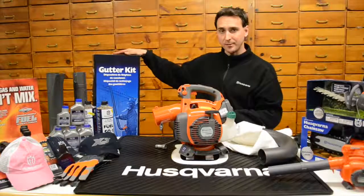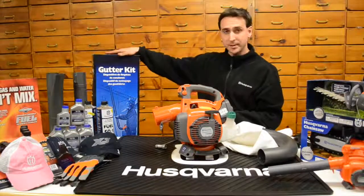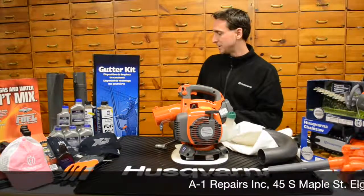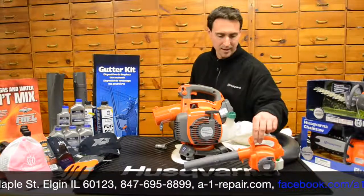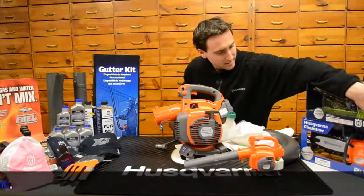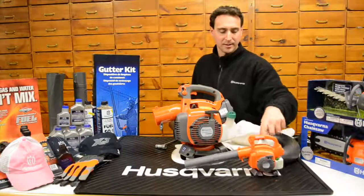There is also a gutter kit available as an accessory for the 125BVX. The gutter kit does not work with the shredder vac kit — it is a blower-only, one-story attachment that reaches up an additional story and comes with connection tubes and elbows for cleaning gutters. There's also a Mini-Me available — a small 125BVX-style handheld kids' leaf blower — great for birthday parties and Christmas gifts. Husqvarna also has a whole line of these toys; they make noise and move, and the leaf blower actually blows air.